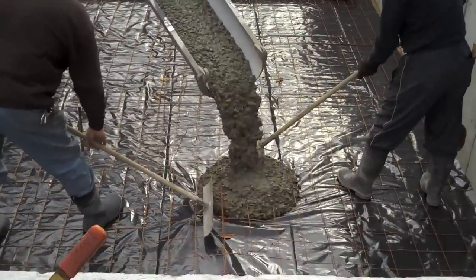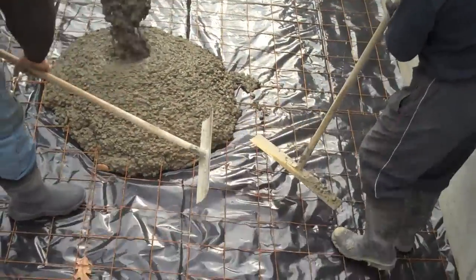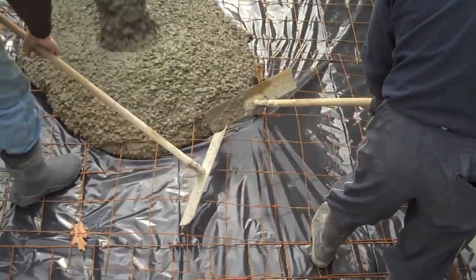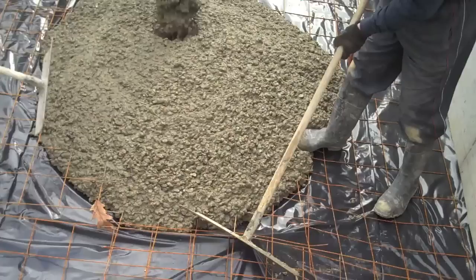Here comes the concrete. Notice what they're doing — they're using the hooks on the end of the come-alongs to pull that mesh and get it up into the middle of the concrete.